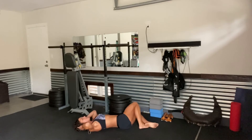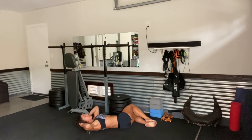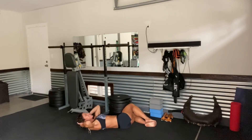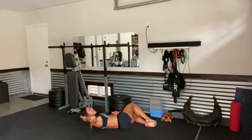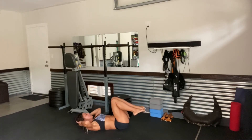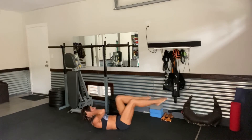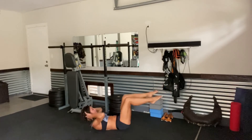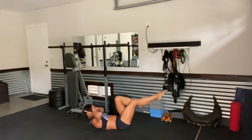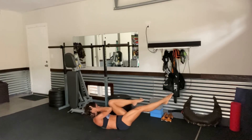Shift the knees to the left. Oblique crunches coming up for 10, 9, 8, 7, 6, 5, 4, 3, 2, and 1. Coming back to center for those bicycles. Keep the toes pointed — nice and slow for 1, 2, 3, 4, 5, 6, 7, point the toes, 8, 9, and 10.